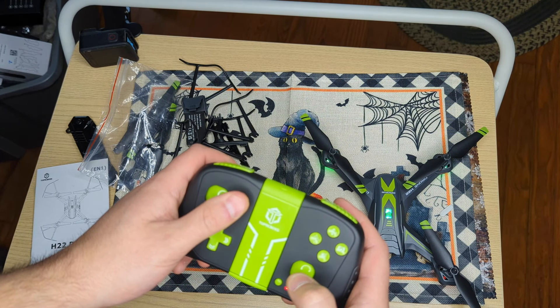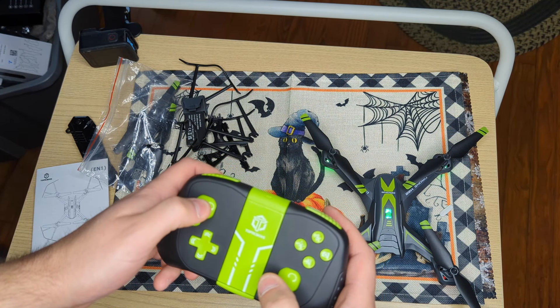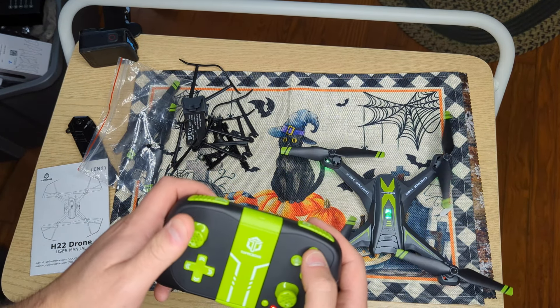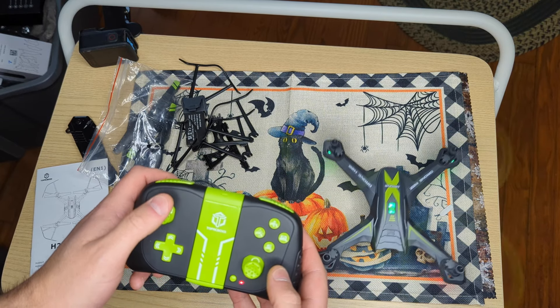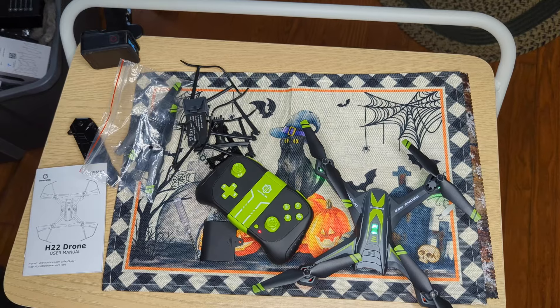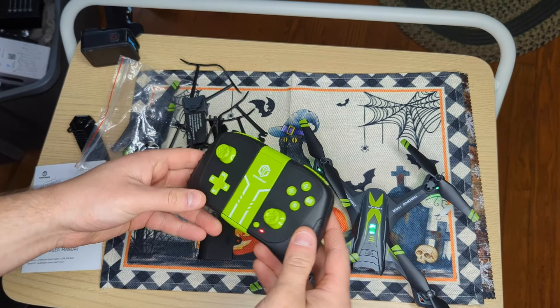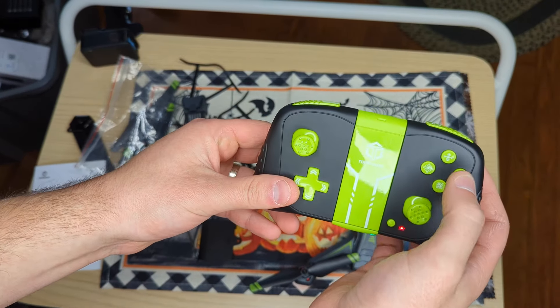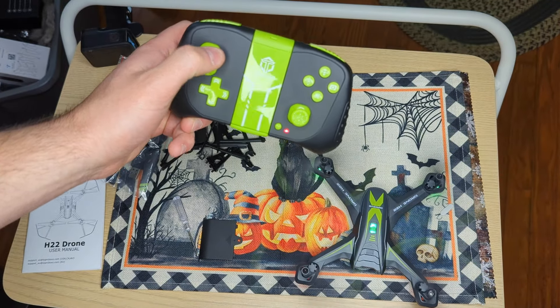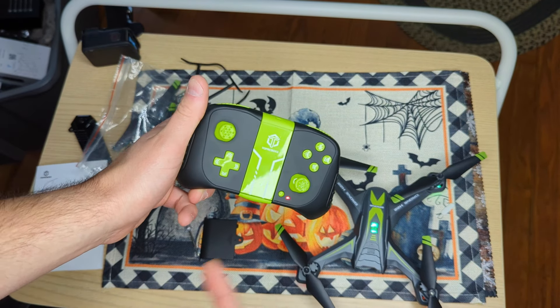So some are a little different depending on whether it has GPS or not. There we go. We wanted to see how easy it was to start — super easy by pressing that button. Push down if you want to stop it right away. If you press it, it will auto take off, so be careful.